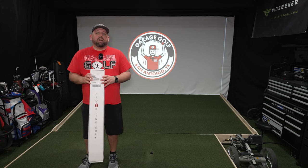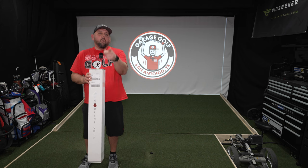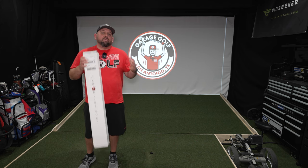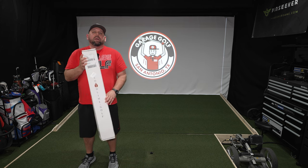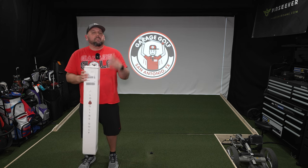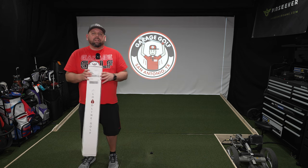Hey fellow garage golfers, Roland here with Garage Golf where we provide extraordinary golf info for the extraordinary golfer. We got a really, really cool product review. We're gonna do an unboxing of the Bloodline putter. We got the Veil putter in today. I'm gonna unbox it, I'm gonna show it to you. We're gonna do a full review here in the simulator and on the golf course.